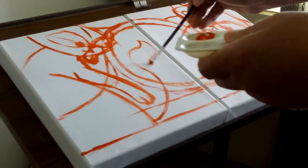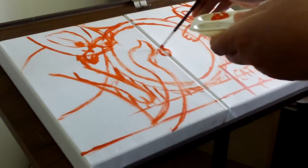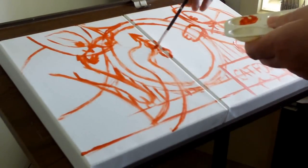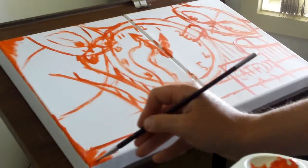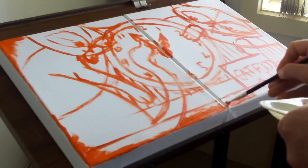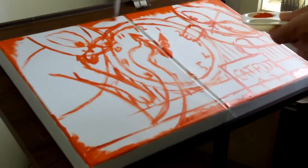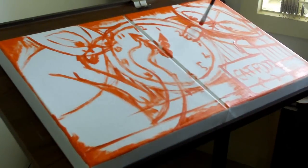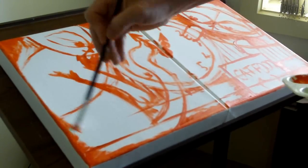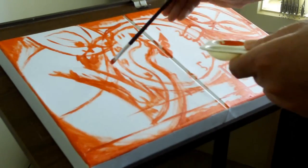Once I have all my drawing done I take whatever's left of my red paint and start using it to sort of block in areas of the painting that are going to be mid-toned. This red all becomes part of my underpainting of primary colors that you may have seen me do on other videos. So the red is the mid-tone and I go around and roughly block in any mid-tones and anything that feels like it should be red basically.